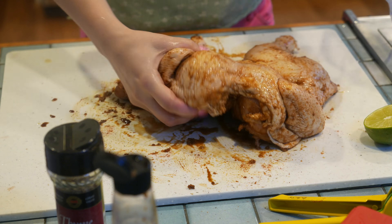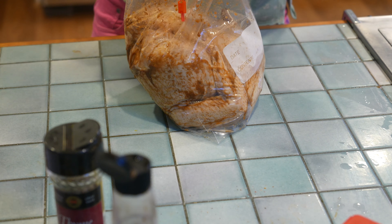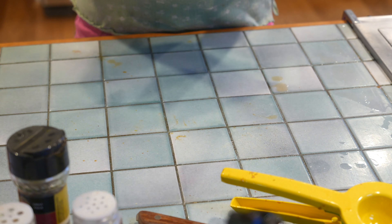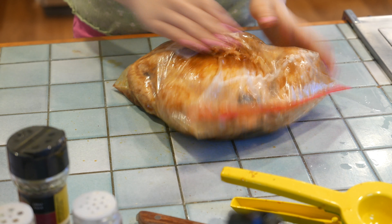We're gonna do the same thing on the other side. Then add some lime juice — the lime juice helps tenderize the chicken and it tastes really good.